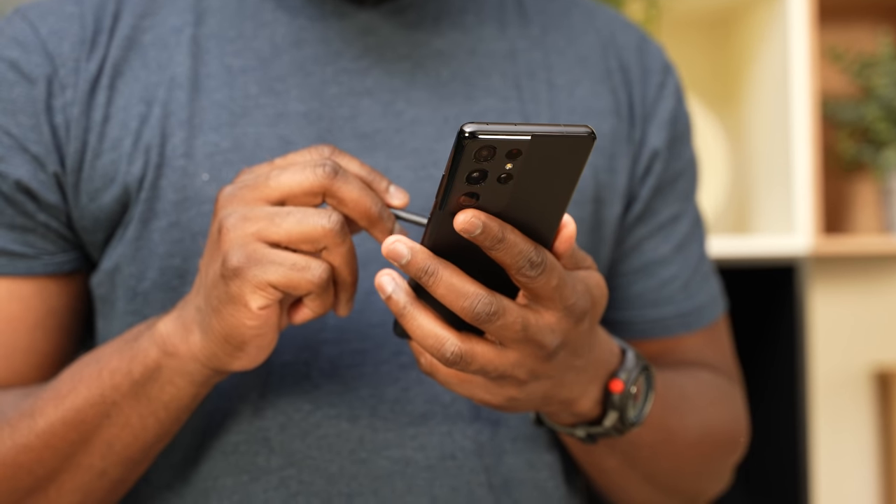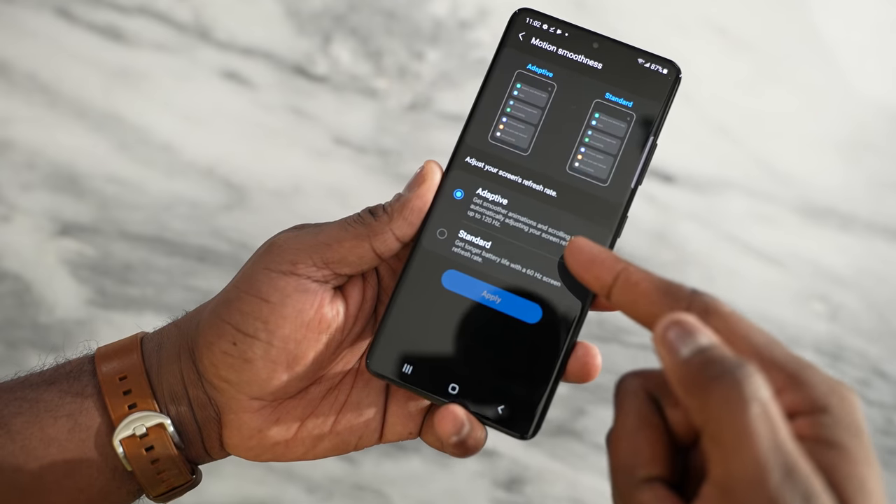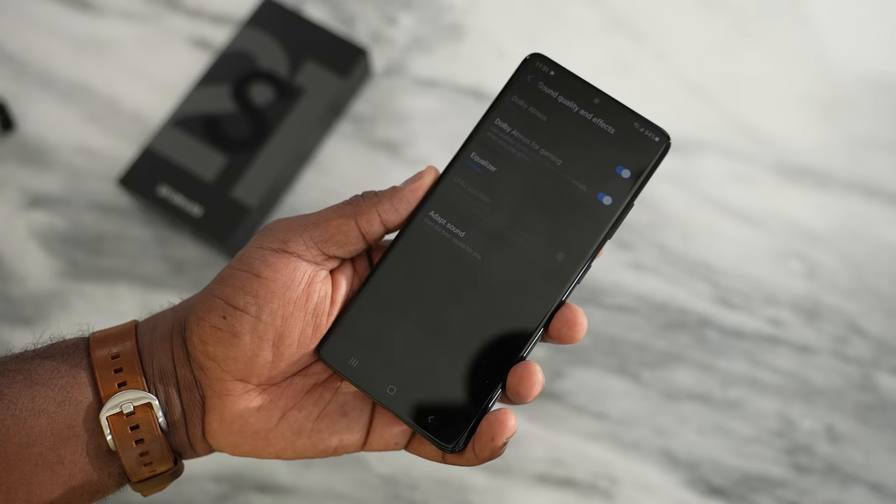It is truly amazing that the Note features are coming to the S21 Ultra. Another cool thing about that display, which we care about as gamers, is that it's got adaptive refresh rate up to 120 hertz. So now you can game at QHD+ at 120 hertz — that is truly amazing. Plus, you've also got Dolby Atmos sound for gaming as well.